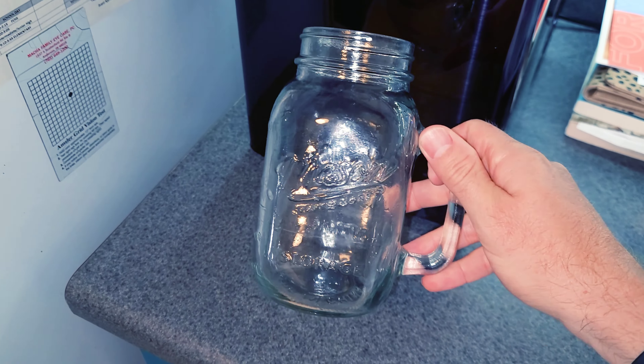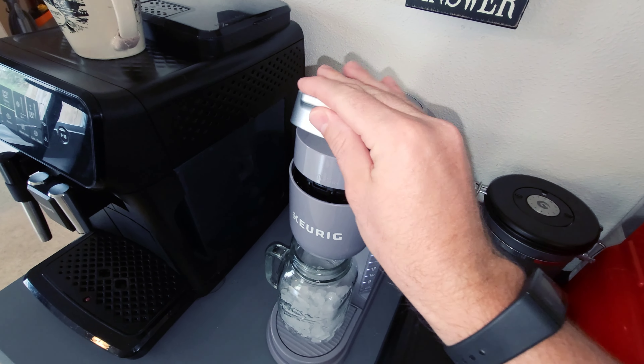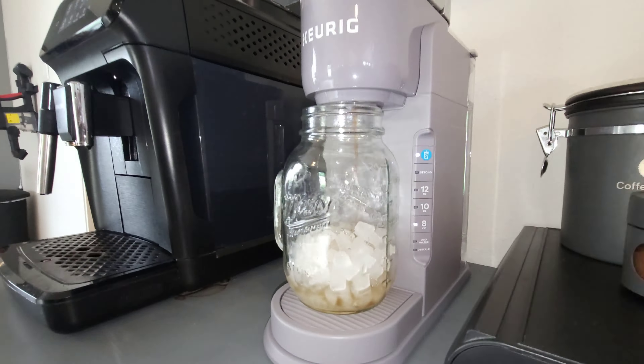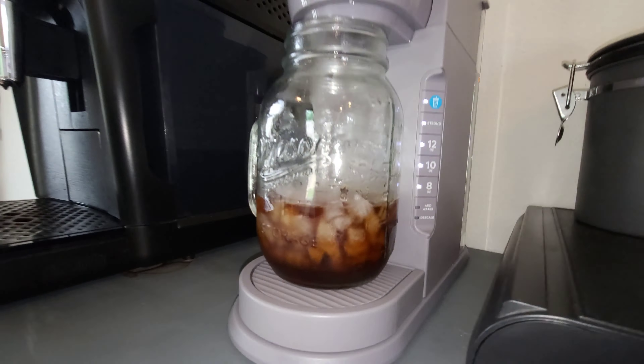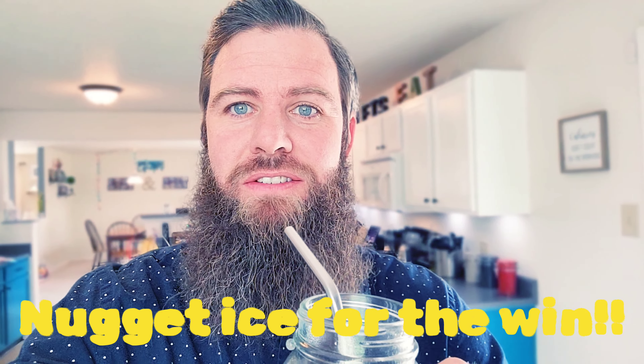We're going to make some iced coffee. Let's give it the sip review. It has a very authentic iced coffee taste.